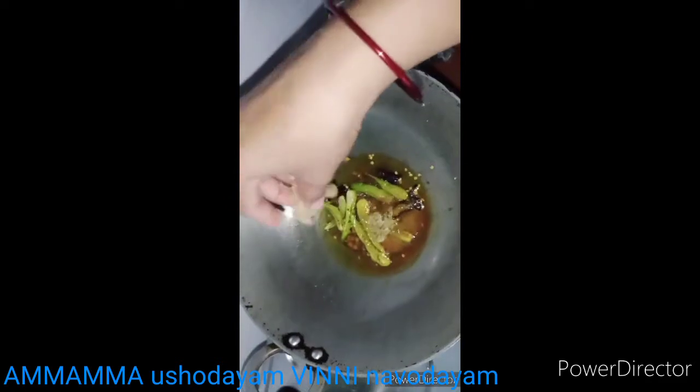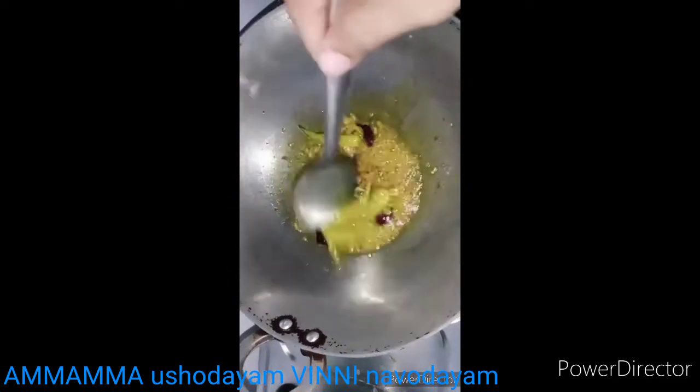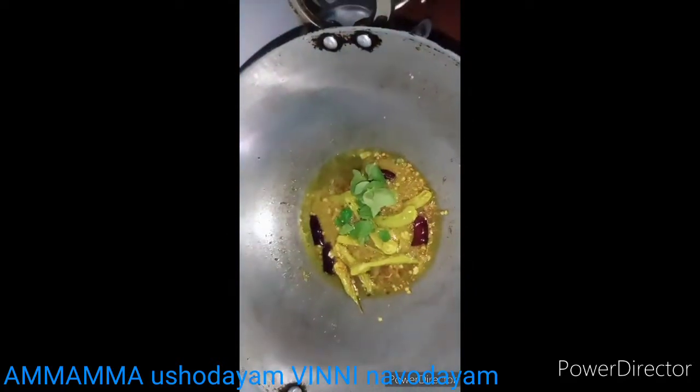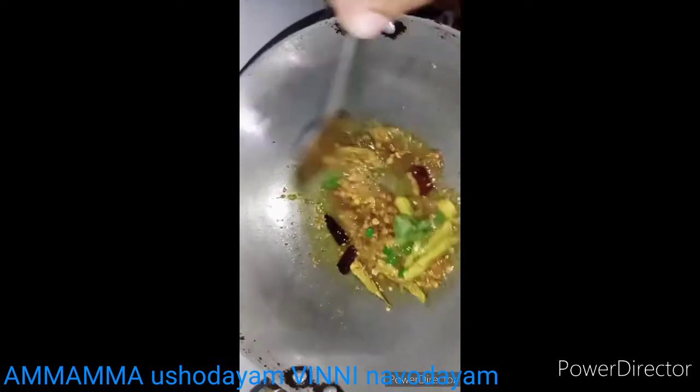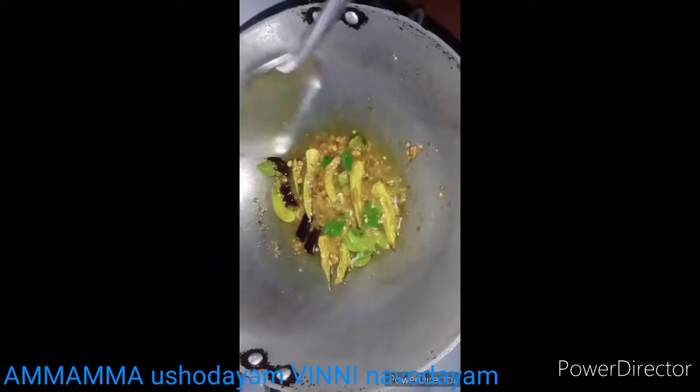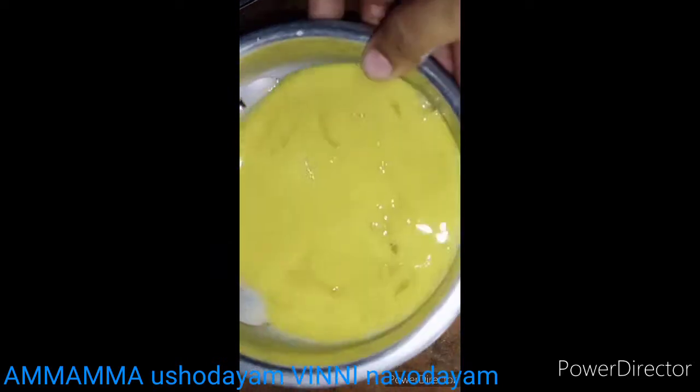We add the fresh paste — fresh taste is good. We will cook the curry in the bowl. We will cook the eggs.